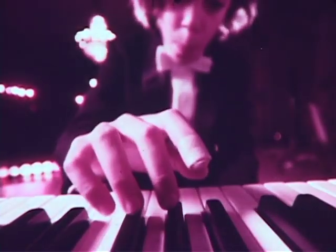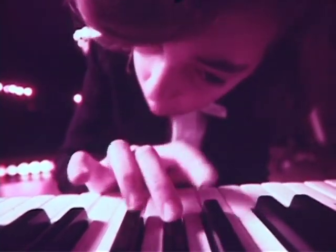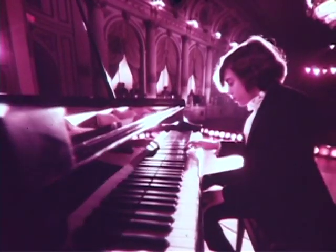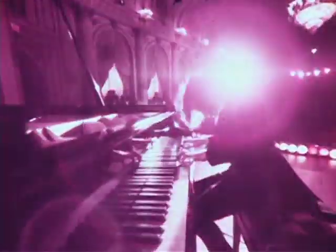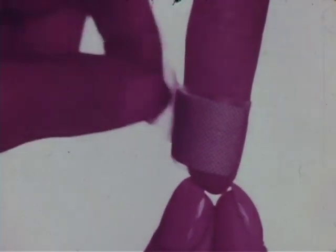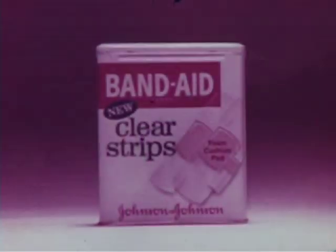If you need your finger after you cut your finger, you need a cushioned bandage. New Band-Aid brand clear strips — the only bandage with a cushioned foam pad. The cushion protects your cut and gives it a better chance to heal.